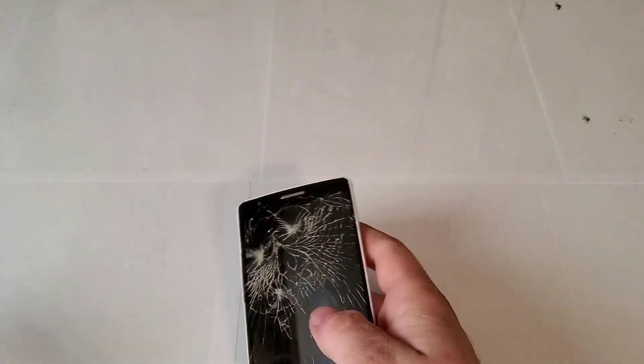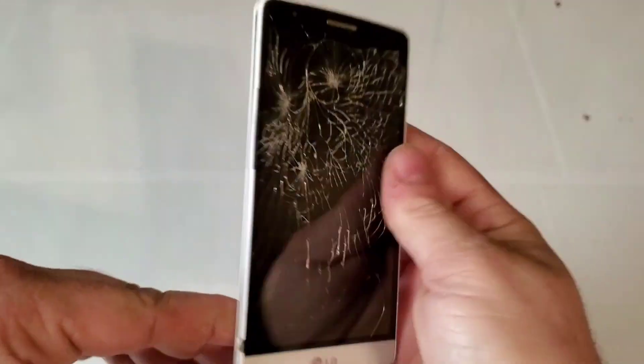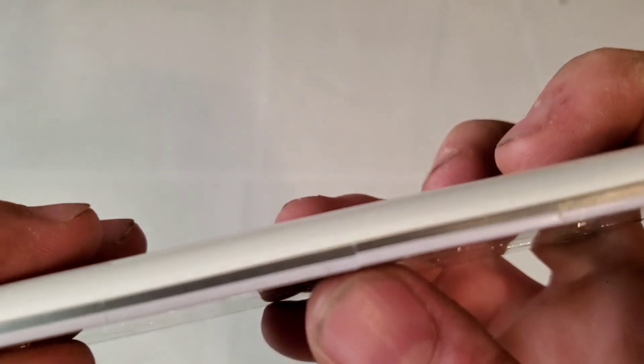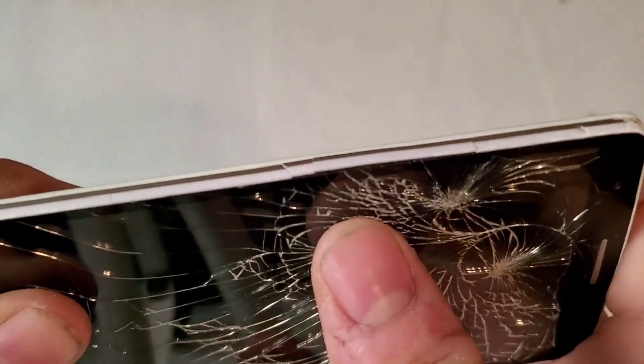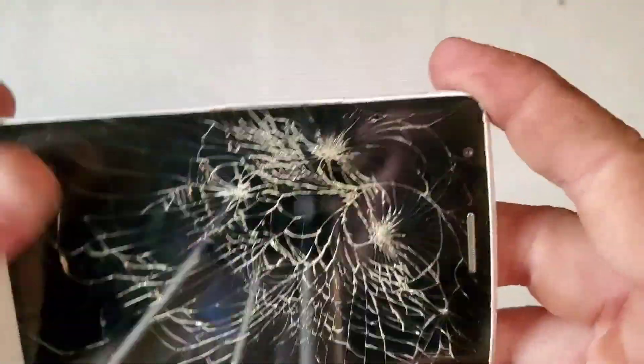Here it is — completely cracked. The frame is pretty rough as well; you can see it's damaged right there. This one is in really rough shape. Hopefully all the parts from my Verizon board will fit on this, otherwise we'll just have to order another one.